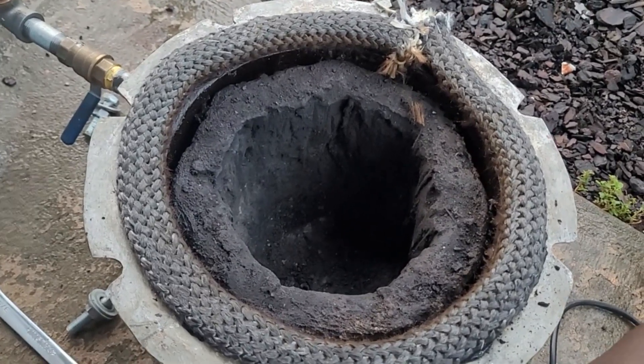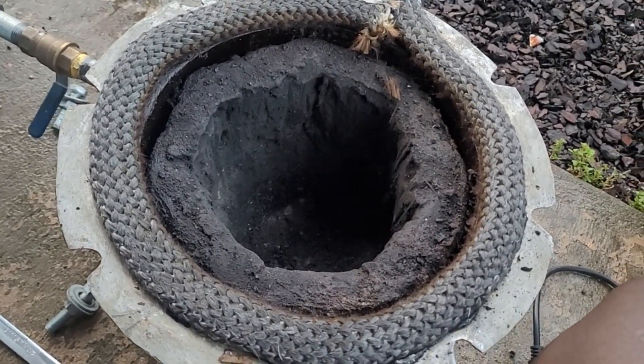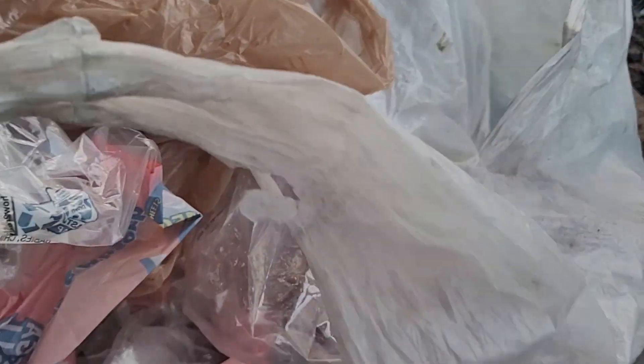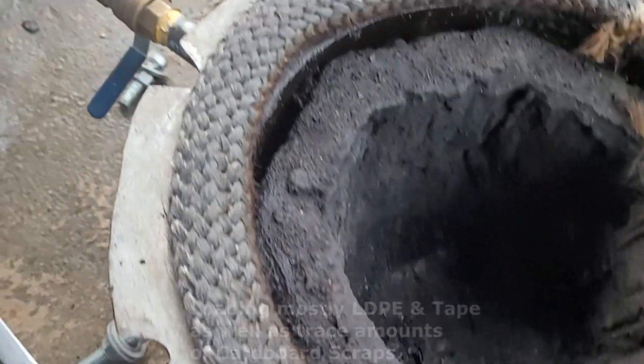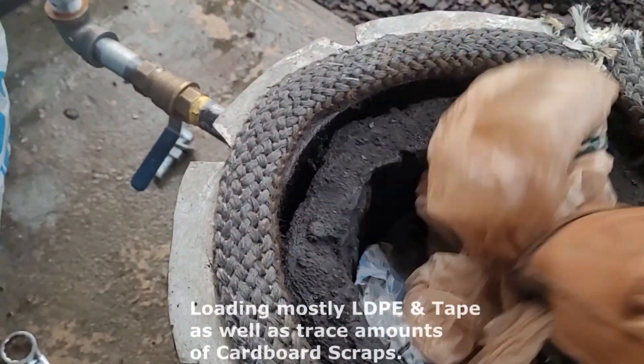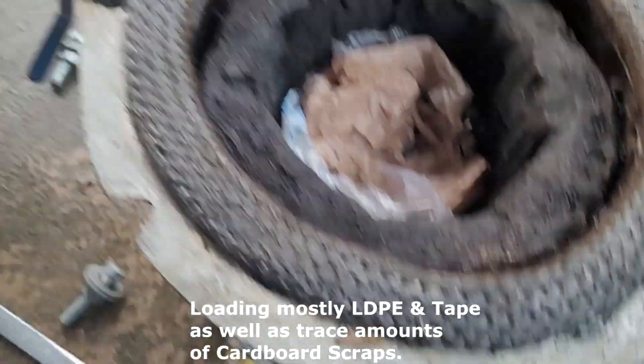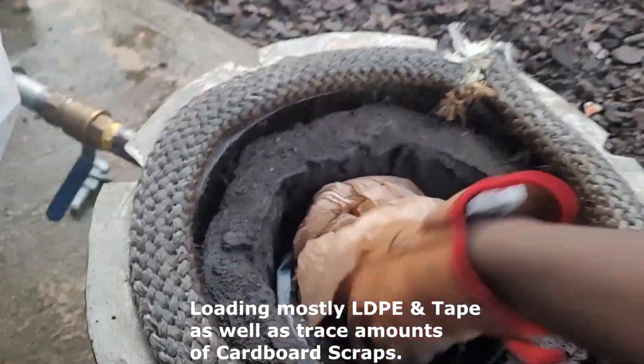Here we have the reactor. I wanted to show you the process of using this. I've got a bag of plastics over here. Most of these plastics in this bag, they're LDPE — low-density polyethylene — so it's as simple as loading the plastics.